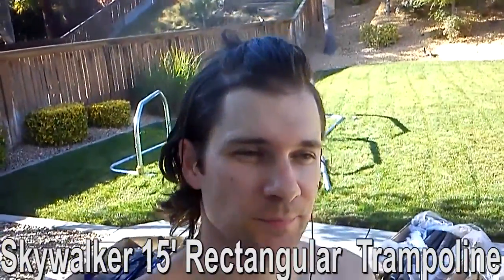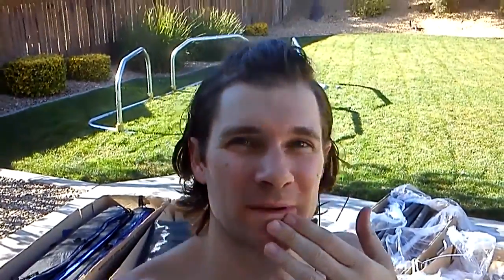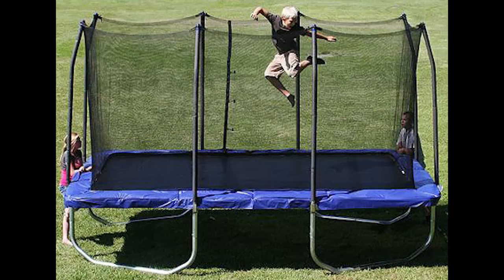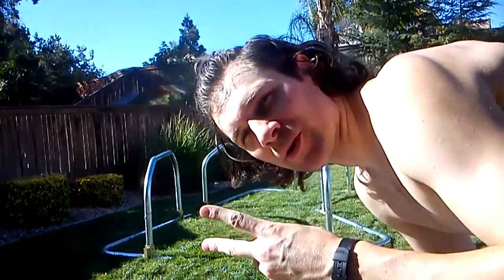It's 9 feet by 15 feet rectangular. I've been working on it for about an hour and 20 minutes now, and that is what I have so far. It came in three boxes. Walmart delivered it for $6 through FedEx. The trampoline is like a $650 to $700 trampoline from Walmart.